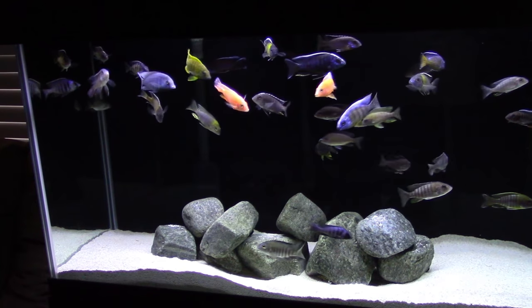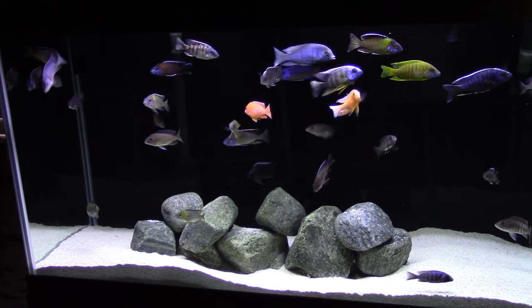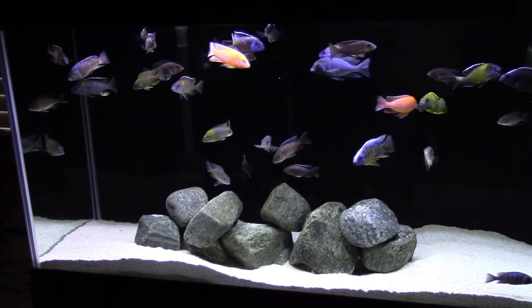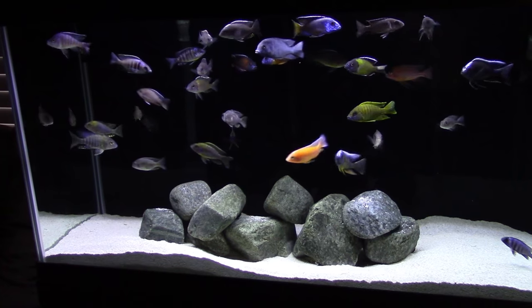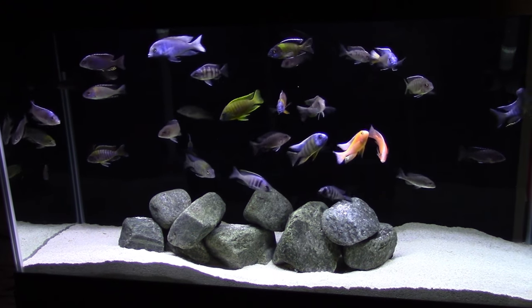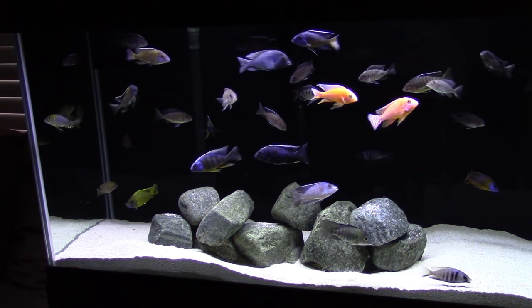Hey everyone, Steve Folland here. If you caught last week's video you saw me go through all the equipment on my 125 gallon display tank. Well this week I'm going to go through my 90 gallon display tank that sits right across from it and give you another overview of all the equipment, tell you why I have it on here and what's going on.